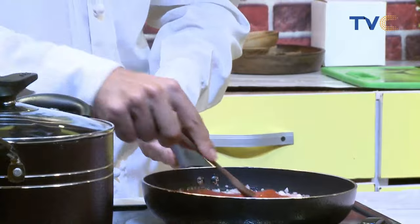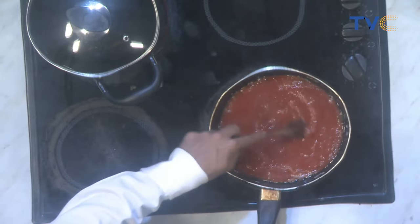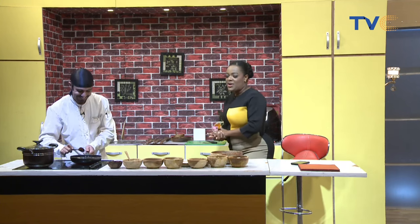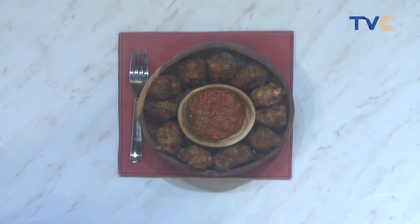How long do we wait for this to cook? Approximately 10 to 15 minutes, then we add the other ingredients. At home, if you have these ingredients, try it and send us a video — use the hashtag Wake Up Nigeria on TVC. What Chef Mo has put down here today is definitely amazing: seafood plantain balls. It's not the regular plantain — trust me, I had a taste, and it's the best of both worlds.